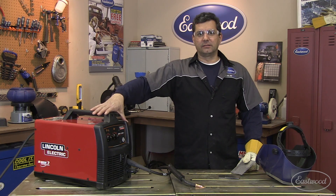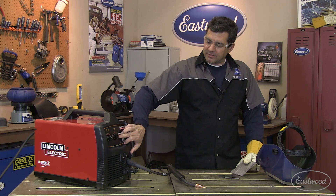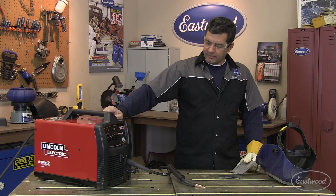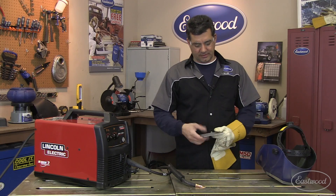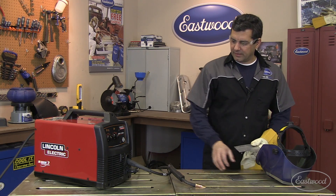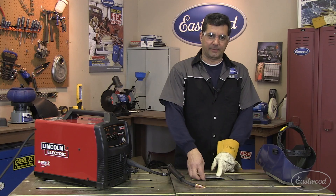What we got here is Lincoln's SP 140T. This is a tap-wound transformer, so you have five different volt settings and then an infinite wire speed adjustment. We set everything up as per the instructions inside the unit — for the sheet metal and also for the T weld on the 1/8th plate. This is a true MIG type unit; it's DC rectified. Let's go ahead and test this out.